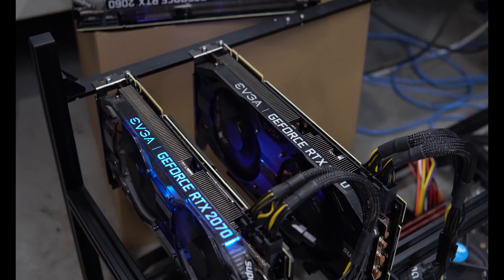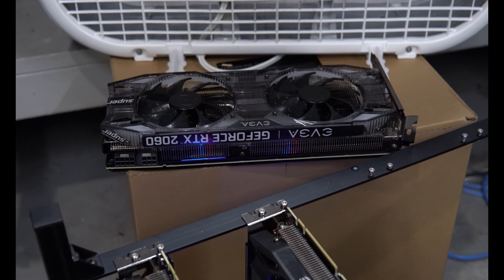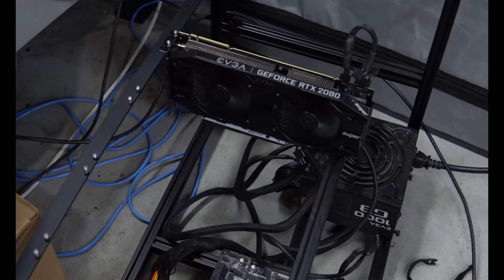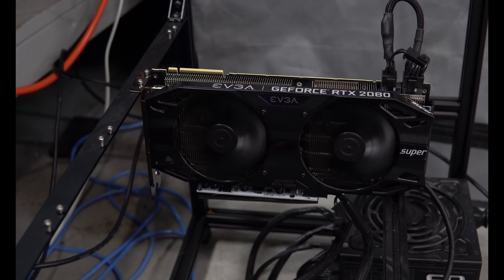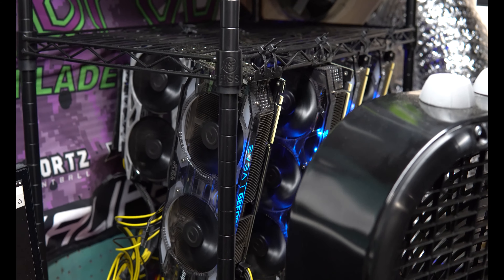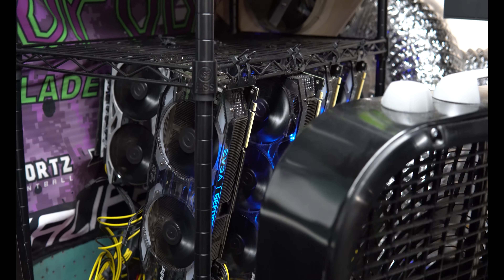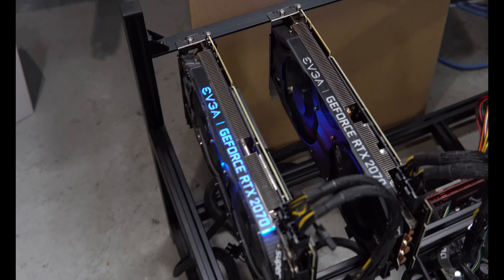What's up YouTube, today I've got my 20-series rig and there's the 2060 Super that will be going on it. I want to plan to finish getting this rig together. There's my 2080 Super down there and the plan is to get this off of here. I'm going to shut that rig down and get those four cards off and start putting them onto this rig here.